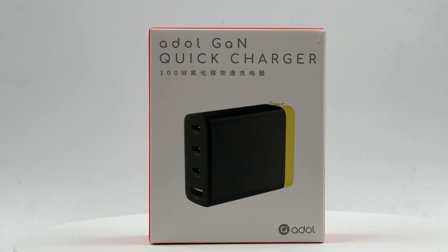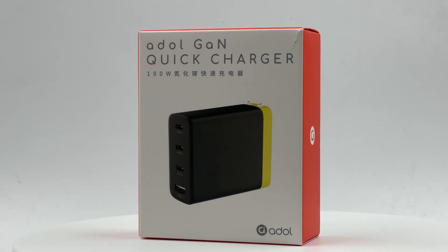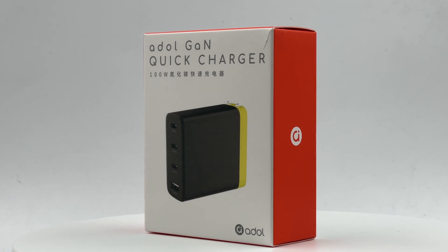Recently, ChargerLab has gotten a new ASUS ADO 100W GaN charger, a fast charger with 3 USB-C ports and 1 USB-A port. Let's have a detailed review.